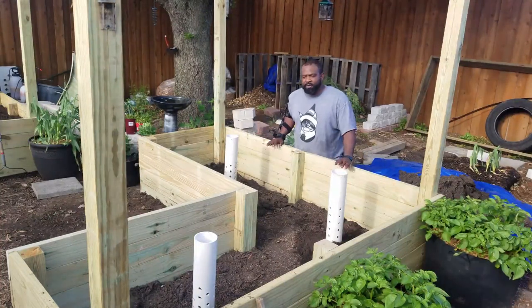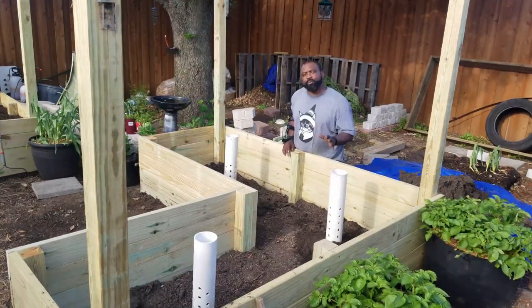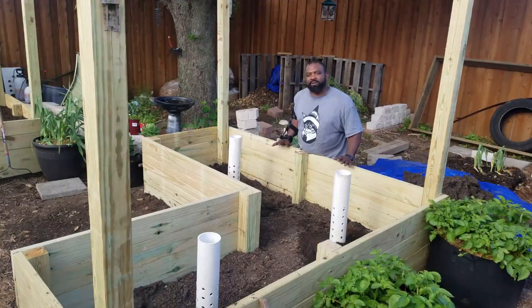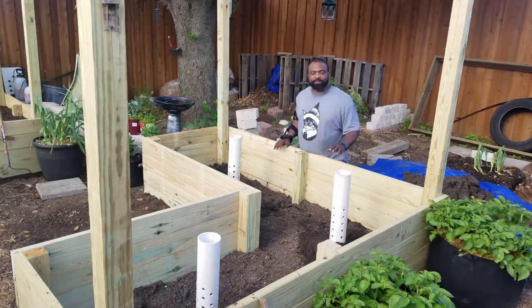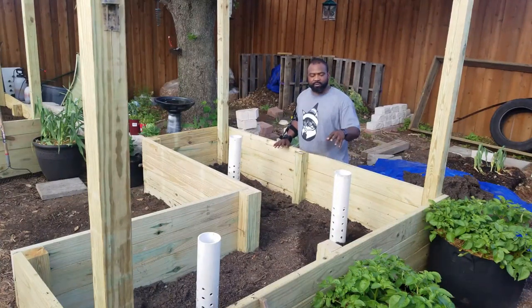All of our worm towers are now installed into this last raised bed. The purpose of this is to help eliminate some of our food waste so we won't have to put so much in our compost, and we'll be feeding the raised bed naturally.